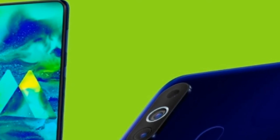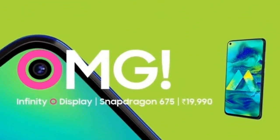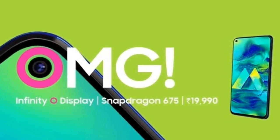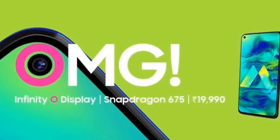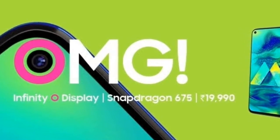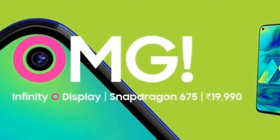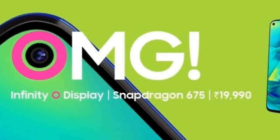Regarding price, the Samsung Galaxy M40 is among Samsung's more affordable phones by design. It comes in three colors: sea water blue, midnight blue, and cocktail orange. The phone has already launched in Bangladesh both online and offline.